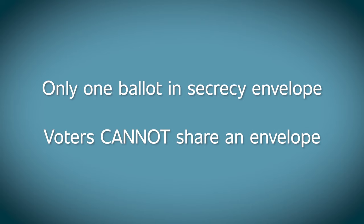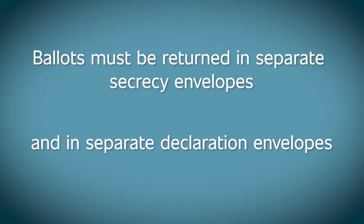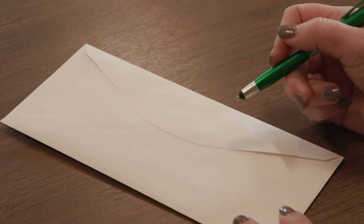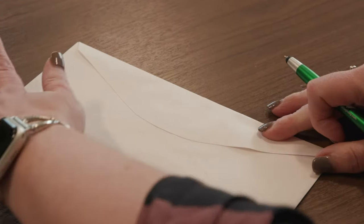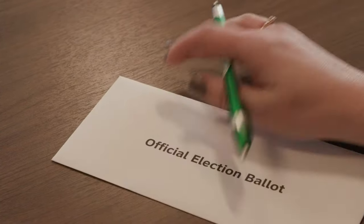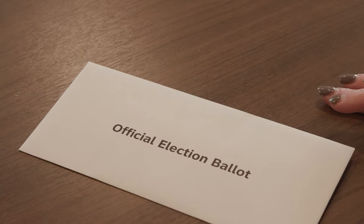Voters cannot share an envelope. Ballots must be returned in separate secrecy envelopes and in separate declaration envelopes. This is very important. If your ballot is not placed in this envelope and sealed, your vote will not count. Do not write on the envelope. Do not sign on the envelope. Do not put a return address on the envelope or do anything else to this envelope, or your vote may not count.